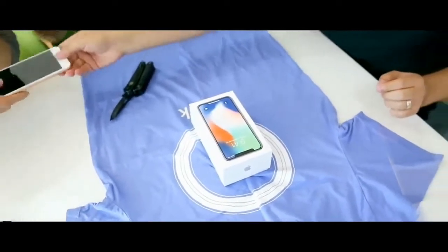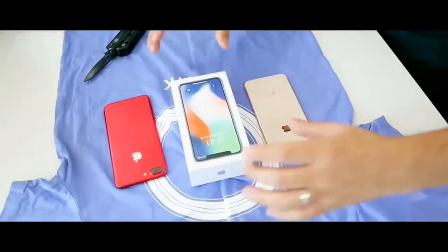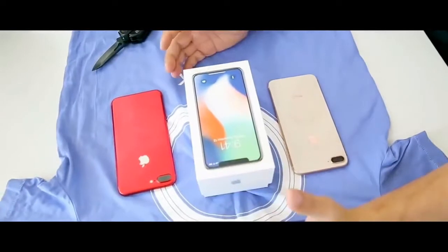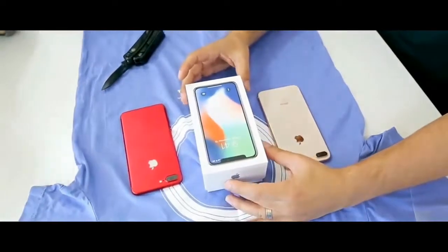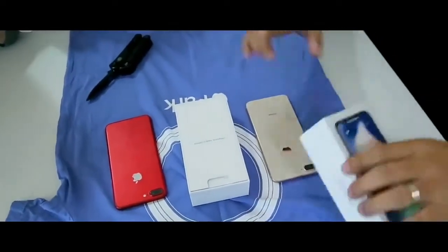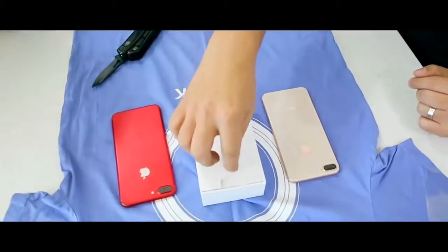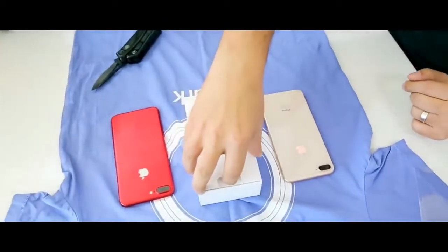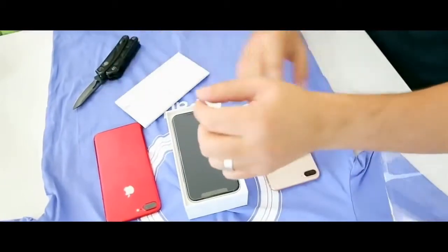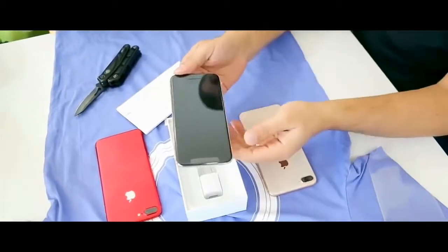We have an iPhone 7 Plus and iPhone 8 Plus here to compare the size of the iPhone X. Opening the box, we will see if the real iPhone X is inside. And here we have the brand new iPhone X, four days before the release.